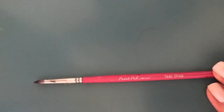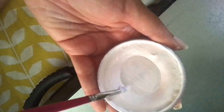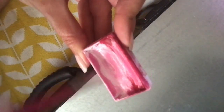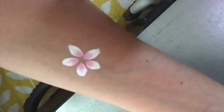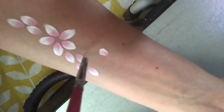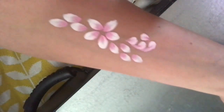My favorite brush is this Paint Pal teardrop brush that I have always used as a petal brush. Once again I'm getting my white really well loaded, double loading this brush, and then I'm going to show you the very pretty sweet petals it makes. This is one of my favorite brushes because it's the perfect size for young kids — not overwhelming, but you can fill up a forehead with a flower crown really quickly. It's easy to drag the tip, it comes to a really nice tip for fine lines, and I love this brush.